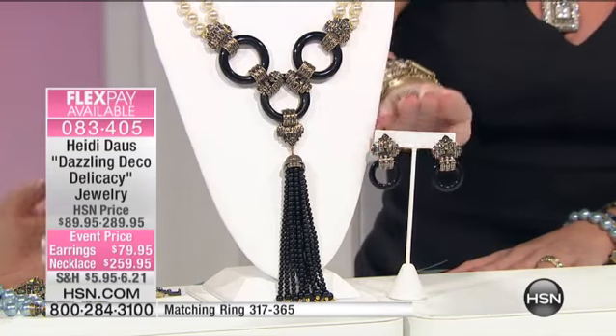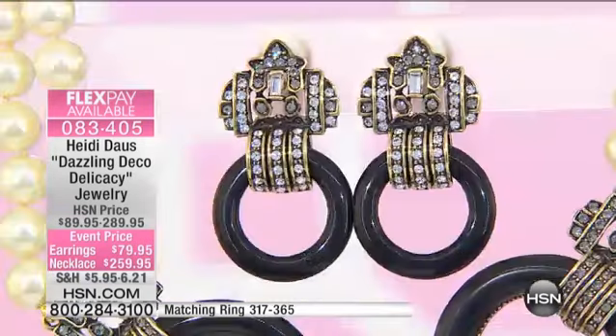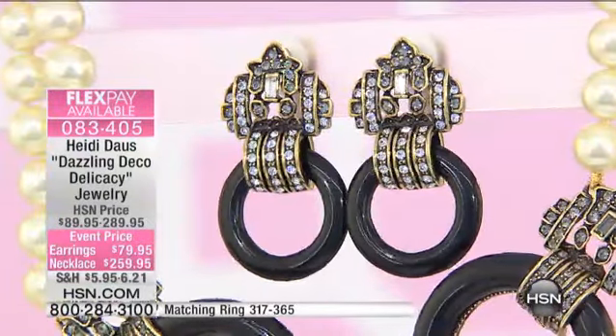Earrings — we have these available. They're clip earrings, they're absolutely so beautiful with that look of the onyx in the bottom. In a door knocker style, those are $79.95, two or three flex pays, one and three quarters of an inch.